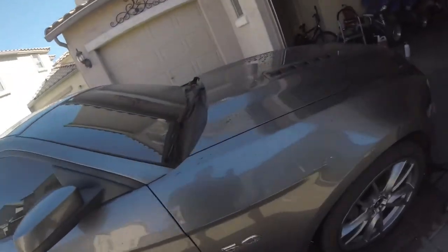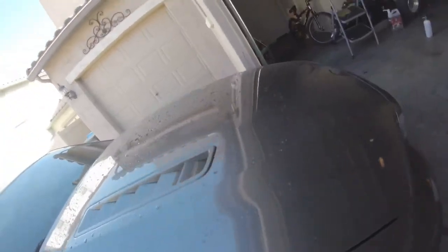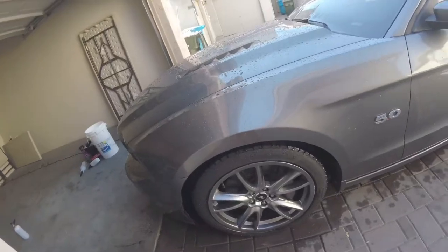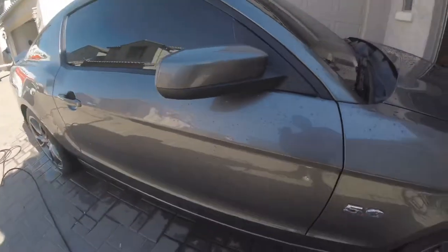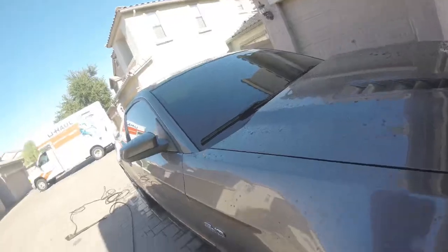Okay guys, so I just rinsed it. One thing I should mention before I get started is I do recommend getting the quick detailer from Meguiar's — it has some hydrophobic properties, so you'll see a lot of beading as you can see. It'll help your maintenance washes go by quicker, especially the drying process. Especially here in Arizona it gets really hot, so it's important to get all the water off the car before you get water spots. So enough of me ranting — I'll get back to you guys once I'm ready to foam it up.